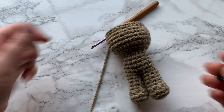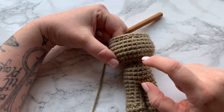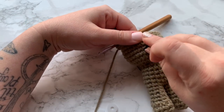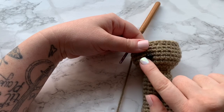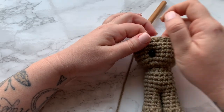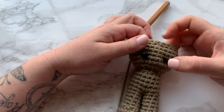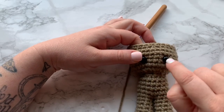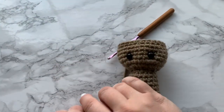We're going to place the safety eyes between rows 18 and 19. So when we started our neck — 15, 16, 17, 18 — between rows 18 and 19. Put one in on one side, making sure it's kind of even with the legs to help line things up. Then count over four stitches and place the other eye into the fifth stitch — so the eyes are four stitches apart. Go ahead and put on your backings.